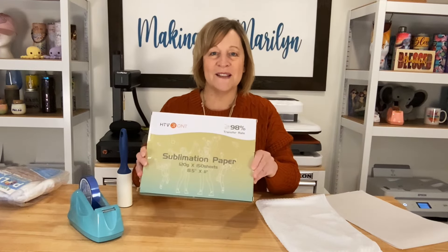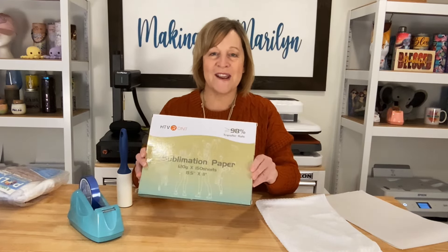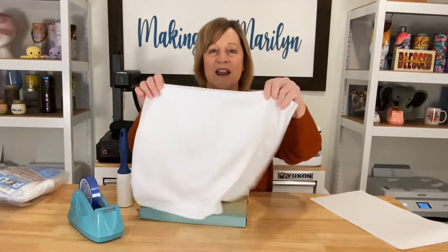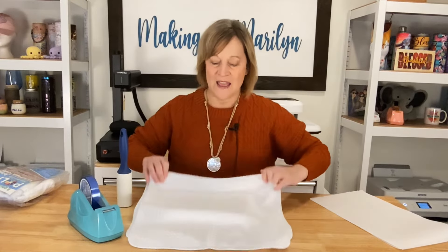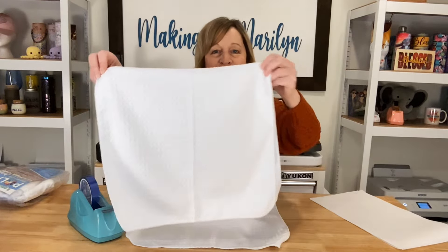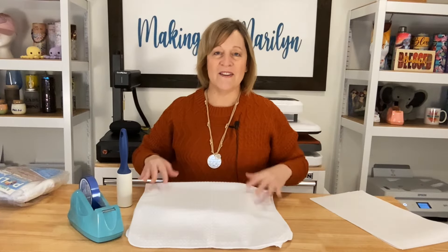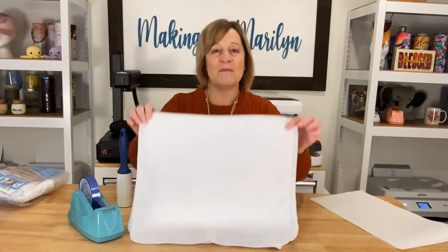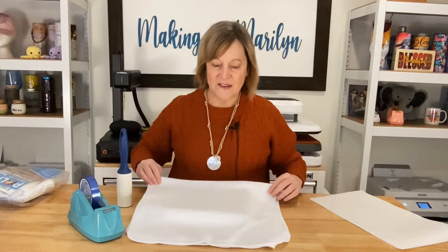I'm going to use some HTV Rout sublimation paper — this is your standard 8½ by 11 paper. I'm going to use a couple of sublimation towels. I got these off of Amazon. They are that waffle weave texture. I've made a couple of these — I even have one I use in my own kitchen — and they really are nice towels. They absorb very well.